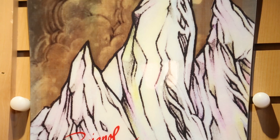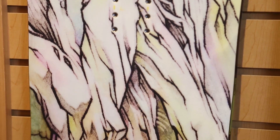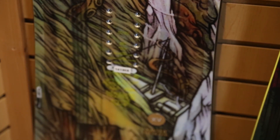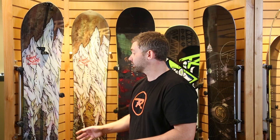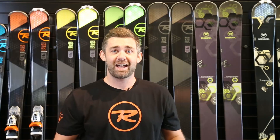For those looking for a more aggressive board, the XV Magtech comes back again this year with a new paint job. We also have the split version available in 159, 163, and 167, making that hard-charging Xavier Delarue performance available to a wider audience. For guys getting out into the backcountry a lot, the split board version is there; for more resort-oriented riders, we've got the standard version. So there you have it — that's the 2015 Rossignol line, the ultimate skis for Utah, to ensure you have your best day on the greatest snow on earth.